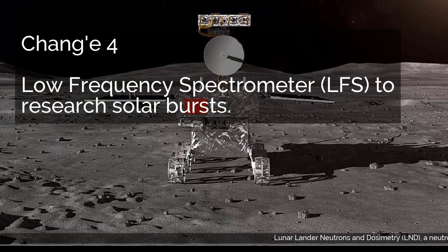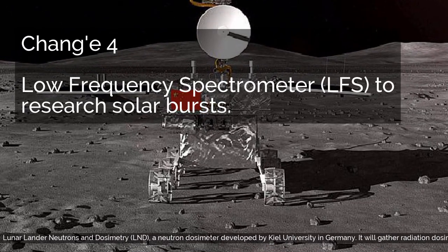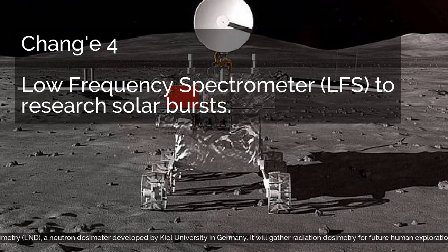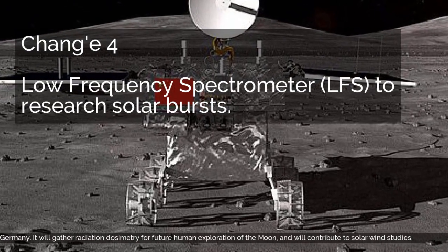Lunar Lander Neutrons and Dosimetry, LND, is a neutron dosimeter developed by Kiel University in Germany. It will gather radiation dosimetry data for future human exploration of the moon, and will contribute to solar wind studies.